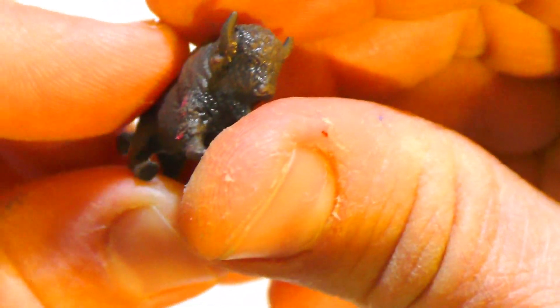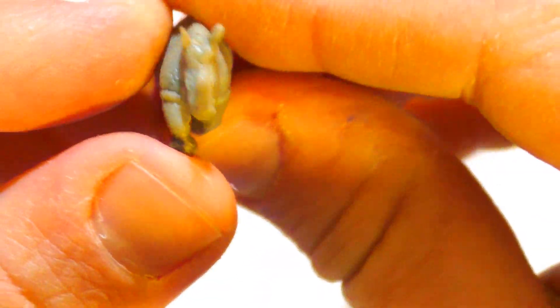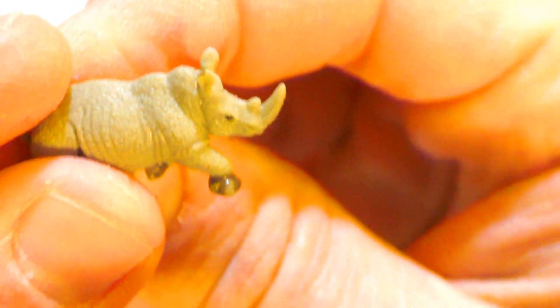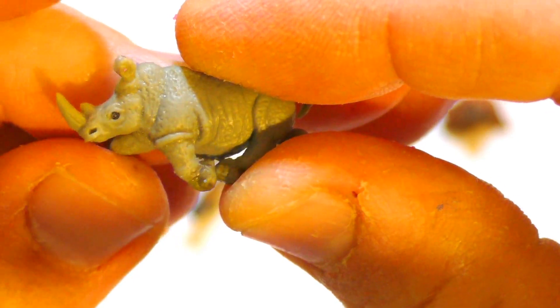That's a buffalo. What do you think it is? It looks like a buffalo. And that's a rhino — a rhino.